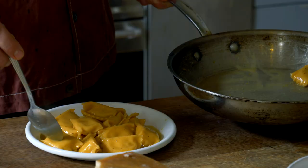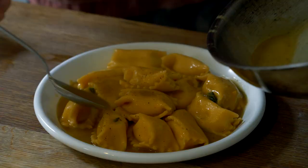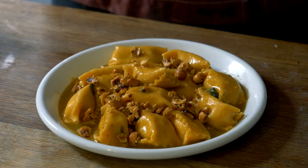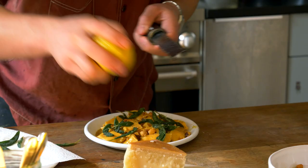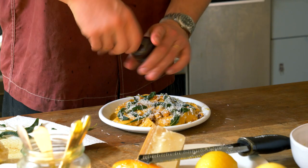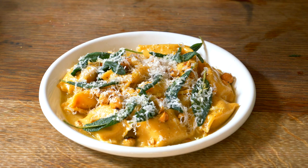Now it's just a case of plating up. Get them all on the plate, sprinkle the hazelnuts on, a touch more lemon juice, sage all over, lemon zest, a final bit of parmesan, and a touch more pepper. Done! Pumpkin agnolotti served with crispy sage, hazelnuts, lemon juice, lemon zest, and a burnt butter emulsion.